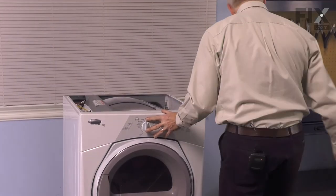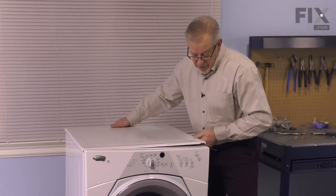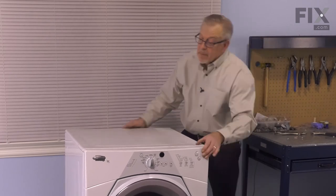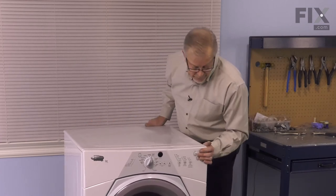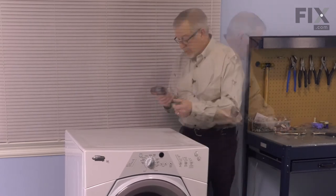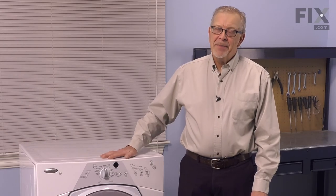Now we can put the main top back on. When installing the top panel, we need to make sure that the two tabs towards the front will hook under the plastic tabs on that cross piece. We're going to lay the top about a half inch back on the back of the control panel, make sure it lays flat, and then just push it forward. Once we have it lined up and centered, make sure it engages those tabs and fits right flush to the back of the console. Then reinstall the two retaining screws at the back. We can push the dryer back into position and reconnect the vent if we've disconnected it. We're now ready to reconnect the power and our repair is complete.